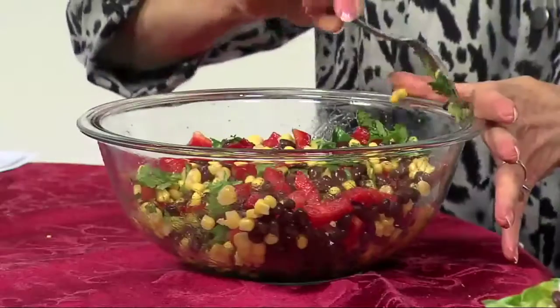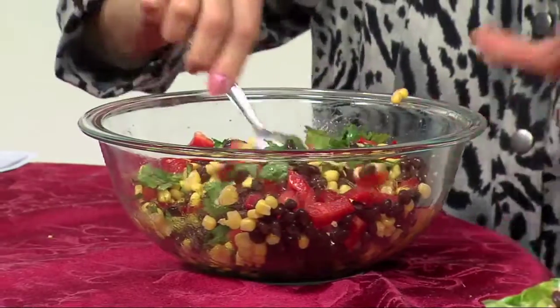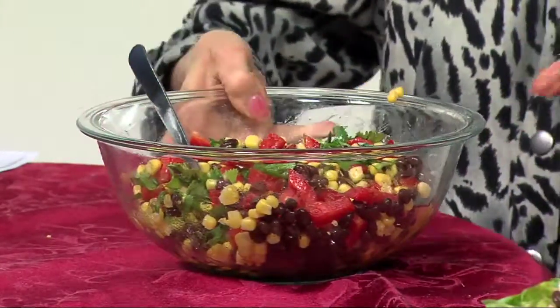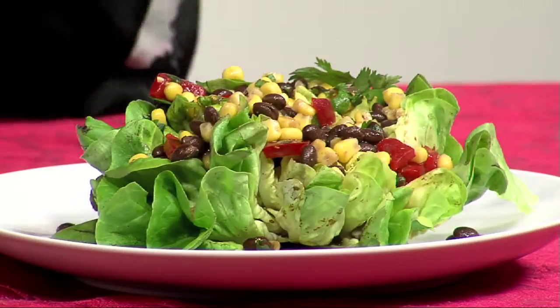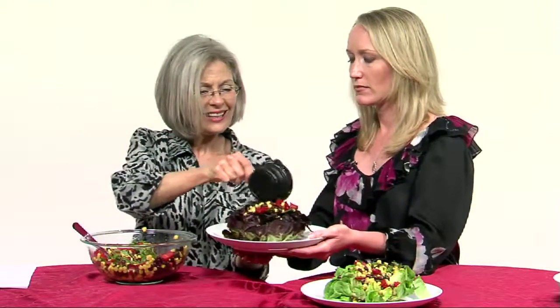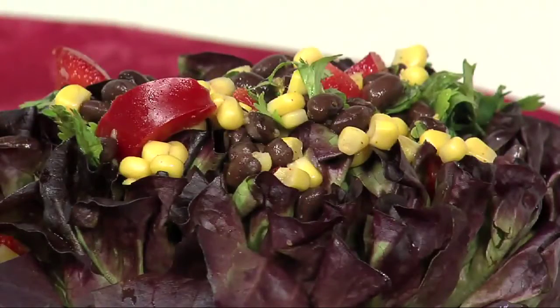You can add more or less cilantro to taste. We have our baby butter lettuce — both the green and the red or purple varieties. You can see how pretty each one is. We're going to put some of this salsa on the lettuce like that. This could accompany the soup, or it could be served with a sandwich, or in a variety of different ways — but we're serving them together today.